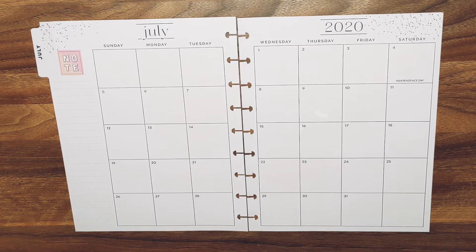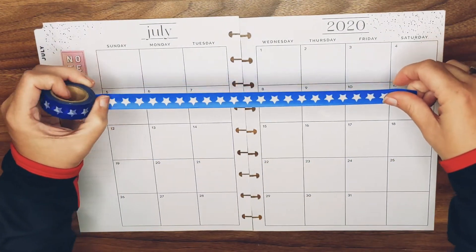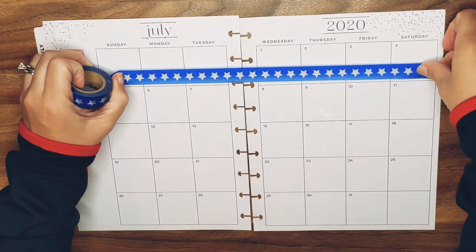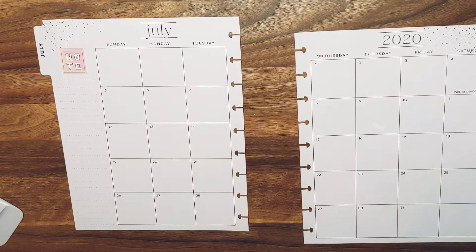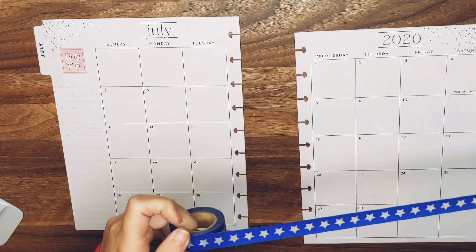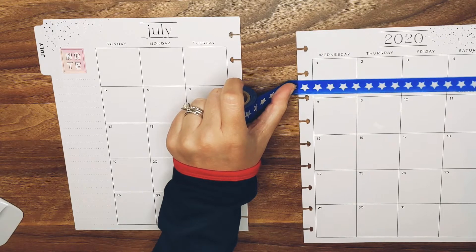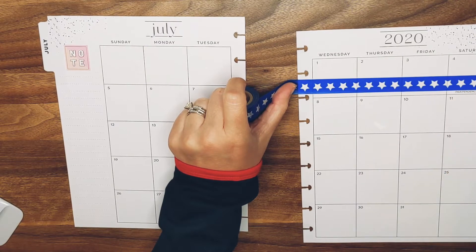Hope you guys are having an awesome week so far — it is Friday, happy Friday! All right, I want to put it up like this and then just layer — I guess I shouldn't do it all on one page, that was stupid. And then I will just layer the red underneath it. Looks pretty even, kind of — we'll see.